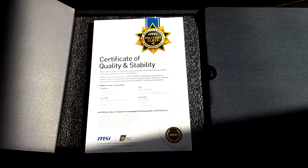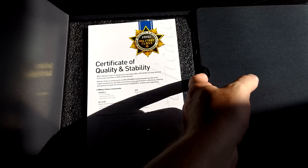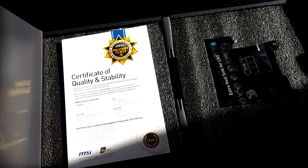There's nothing else on that level, but we do have a little shoebox-style compartment that pulls out. Opening it up — Military Class 4, and an extra heat sink in there, though it got a bit stuck.